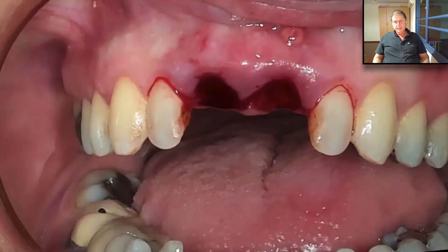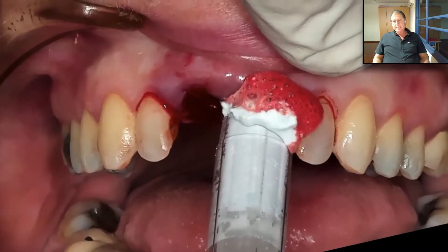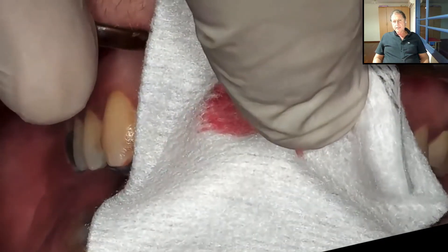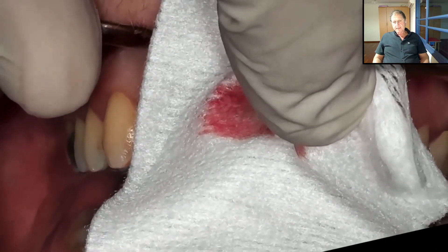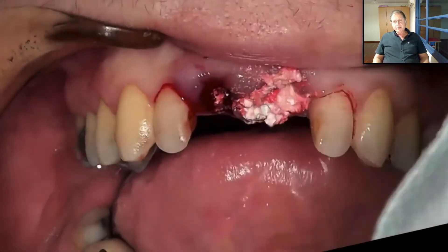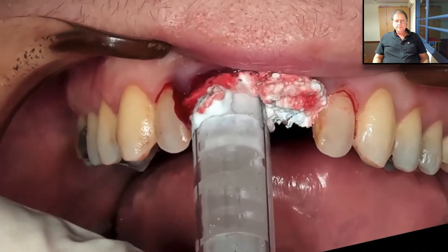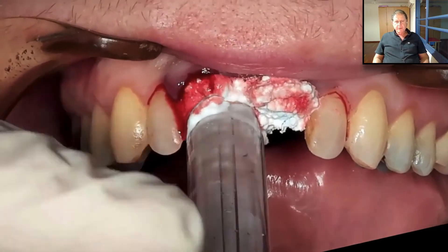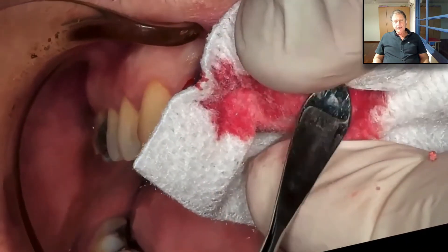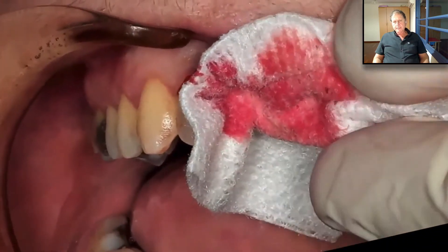There is no buccal plate here. We take the Bond Apatite, activate it, and inject it into the site. If we don't have a buccal plate, it's very important to compact the material well all the way down in order to fill the buccal defect. We do it with a gauze, first pressing with the finger, then pushing down with the periosteal elevator on a gauze, and we slightly overfill. We fill the other socket, press again with the finger for three seconds, then take a periosteal elevator on the dry gauze and add additional compaction for two or three seconds.